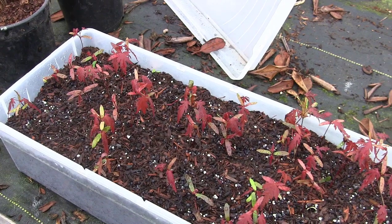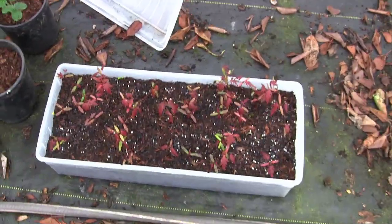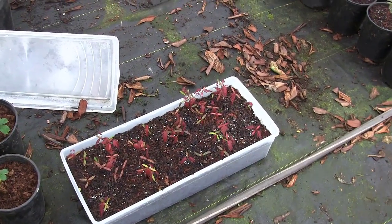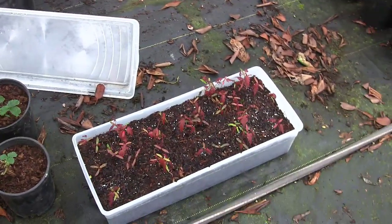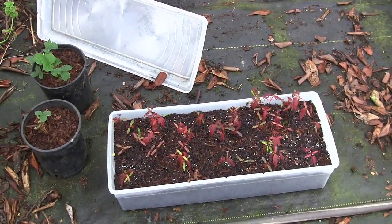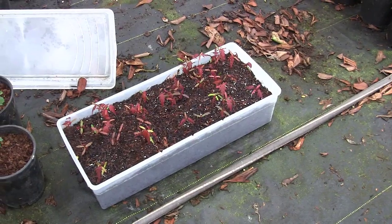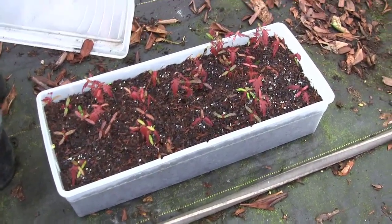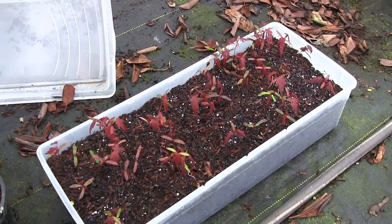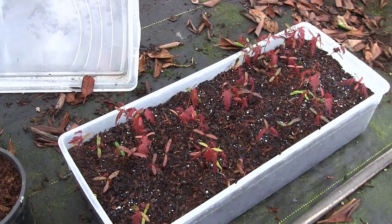Then we'll start the process of narrowing down to see which ones look the best. When you plant these seeds, you're not going to get clones of, say, a Blood Good Japanese maple — you're going to get a lot of genetic variation. When I've done this before, they all turn out red leaf, but some hold their red longer, some are deeper red, some start off redder in the springtime. So we'll keep an eye on that as they grow and weed out the less desirable ones, keeping the ones that are really beautiful deep red and hold that red through the fall until the leaves drop.